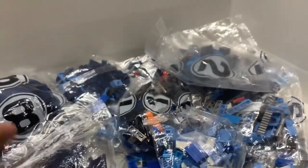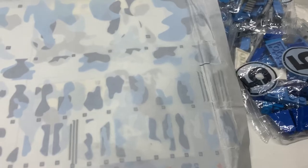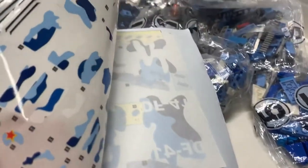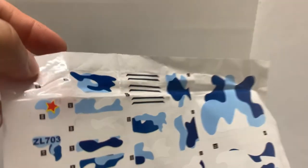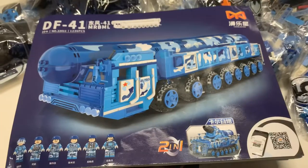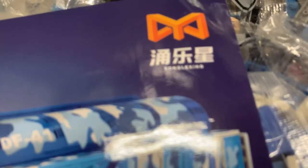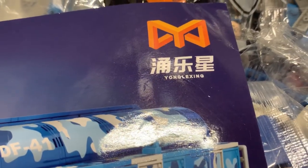With the package open, we have bags, the instruction book, and stickers that are crumpled. The stickers are okay on one side, but on the other side — we'll find out if they're even stickable. Not sure what brand this is. It is Yong-Lexing.